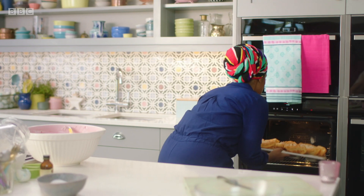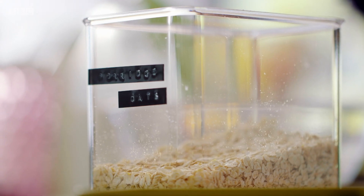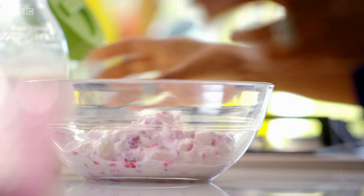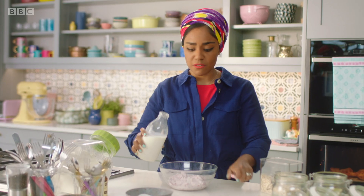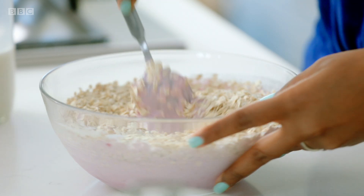Bake for ten minutes — just enough time to sort out tomorrow's breakfast. Those overnight oats: grab that mixture you set aside earlier, add 150ml of whole milk to loosen it up.